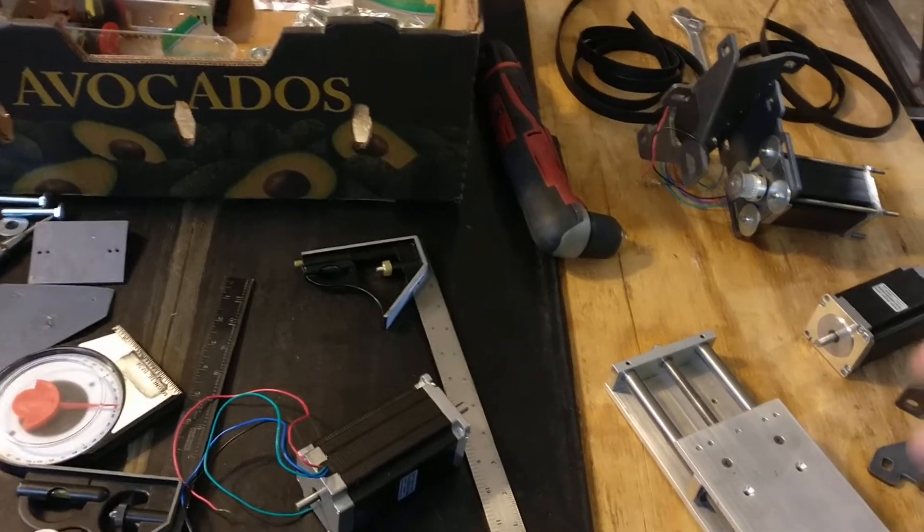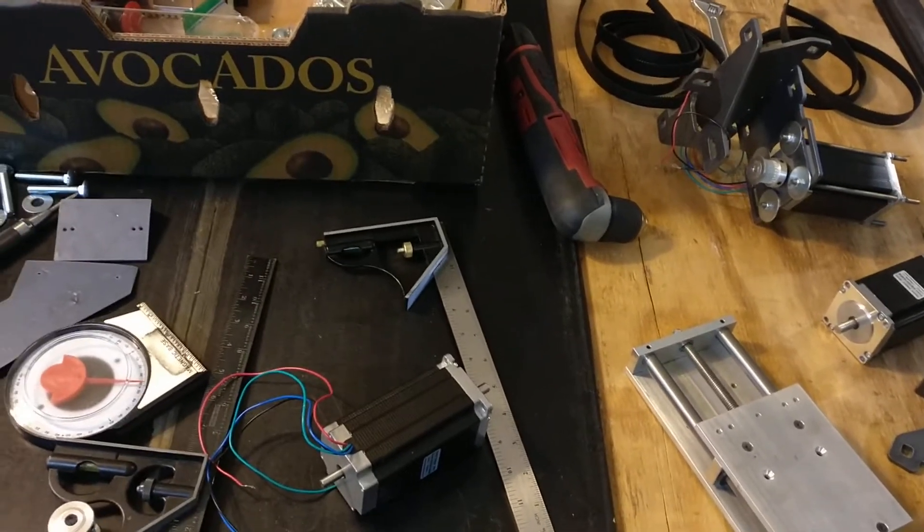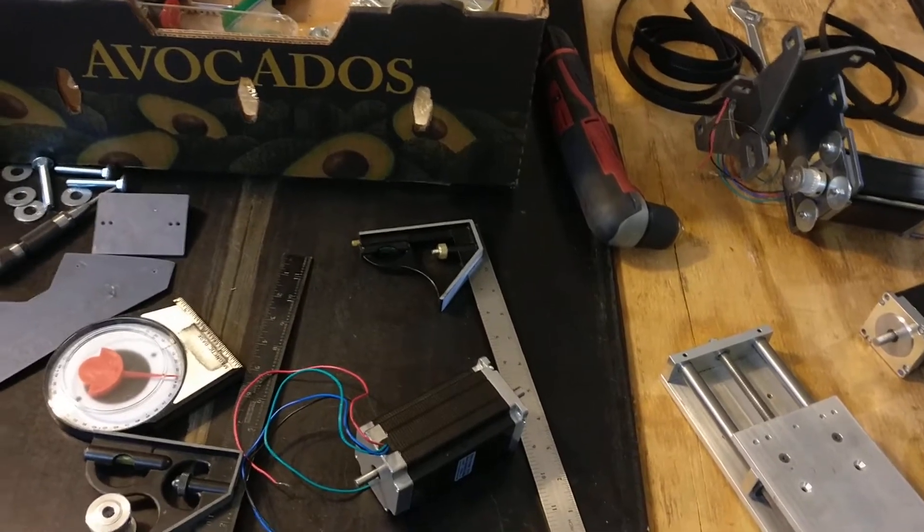Alright, in this video we're going to cover the other components involved in the CNC build, and more importantly discuss some things that I messed up so you don't make the same mistakes.